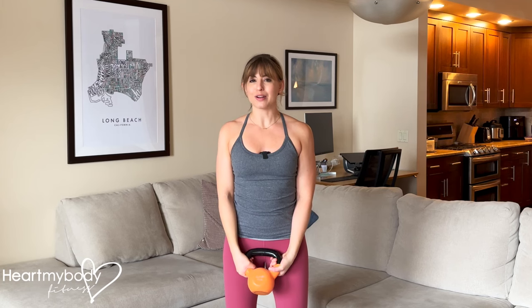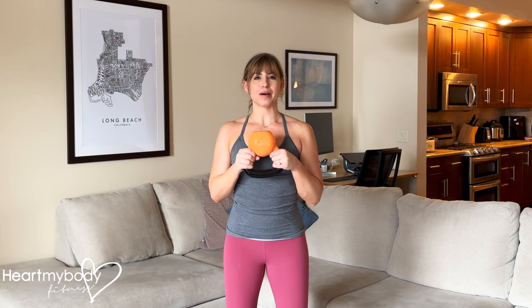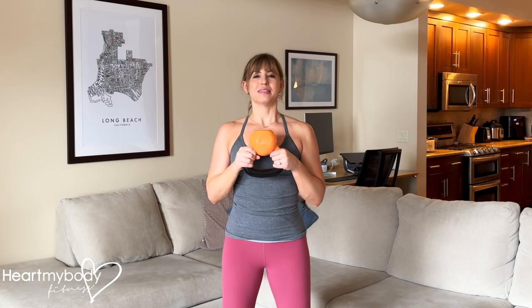You can do the halo with a dumbbell or kettlebell. I'll show you both, but if you have an option, I prefer the kettlebell in this bottoms-up position. Either way, stand up tall with your knees soft, core engaged, glutes squeezed, and ribcage down. Press your shoulders down away from your ears.